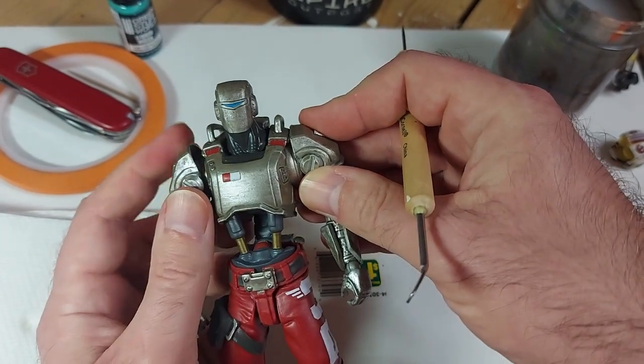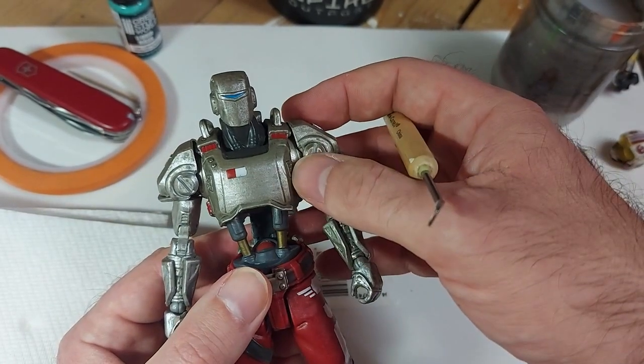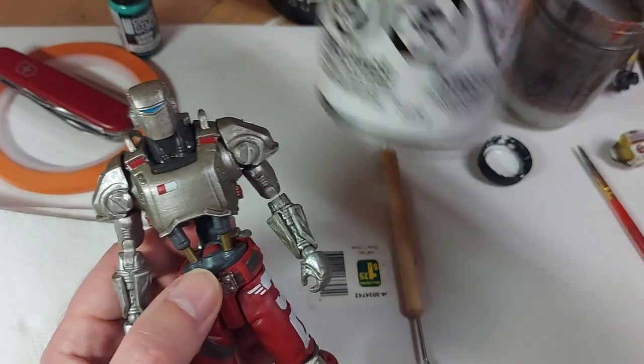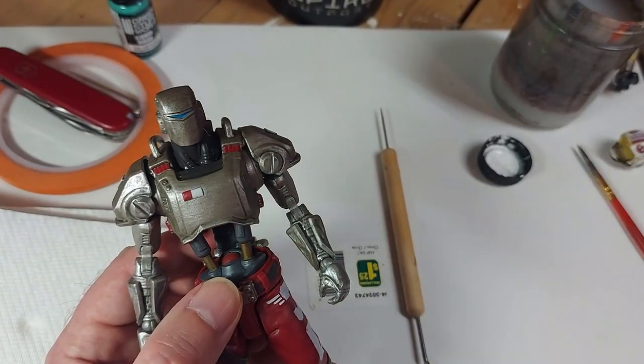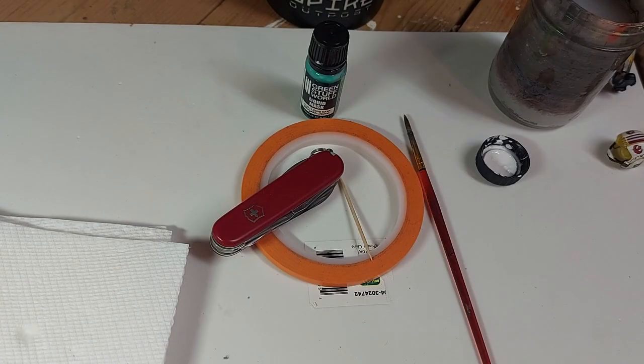Like I've said in previous videos, you'll get better paint adhesion with a clean figure. So I've washed him and then sprayed him with my UV resistant matte clear acrylic coating, again to give the paint something to adhere to.